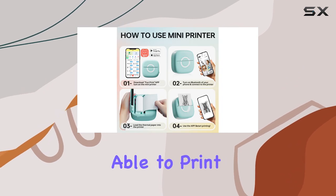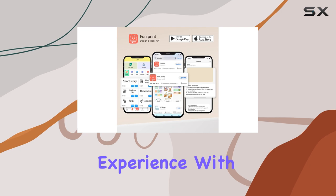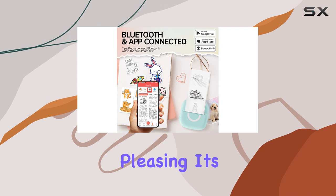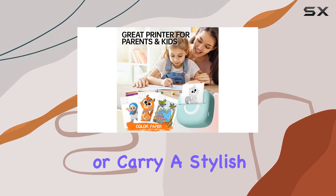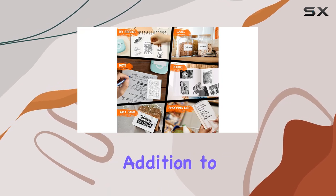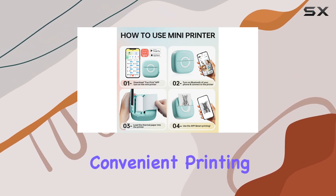The special feature of being able to print stickers adds a fun element to your printing experience. With its green color option, this printer is not only functional but also aesthetically pleasing. It's a great choice for those who want to add a pop of color to their workspace or carry a stylish printer with them. The Cabero Mini Printer is an excellent addition to any creative's toolkit, offering a unique and convenient printing solution.